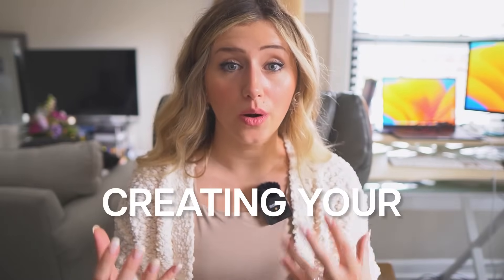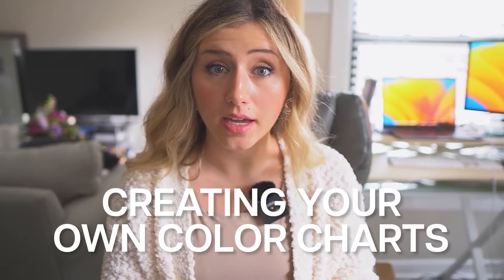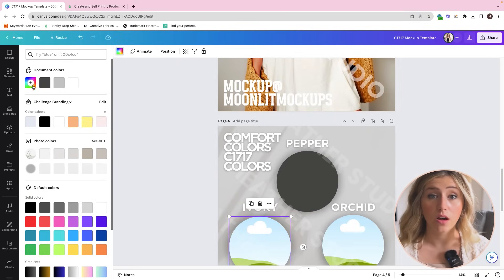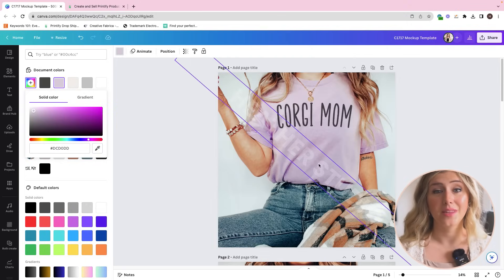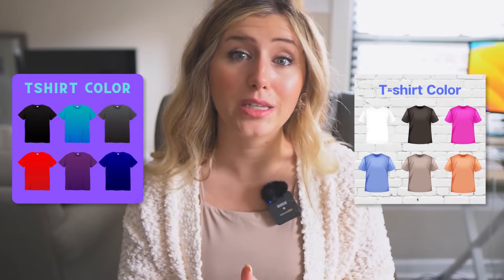Hack number six is creating your own color charts — either using a color picker, or you can screenshot the colors on Printify's backend and upload them into picture frames on Canva. You can also screenshot the t-shirts on Printify's backend, remove the background, and add them to a listing. There are also really nice color charts available on Etsy, though some colors Printify offers might not be included. I recommend either purchasing a color chart or creating your own — and that tutorial is coming up next on this channel.